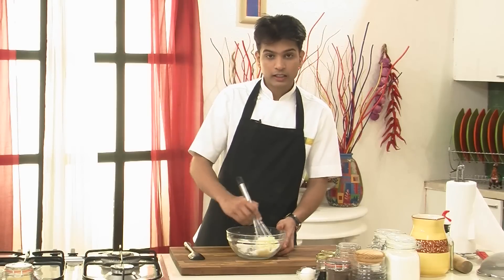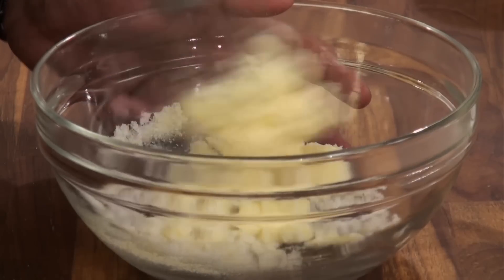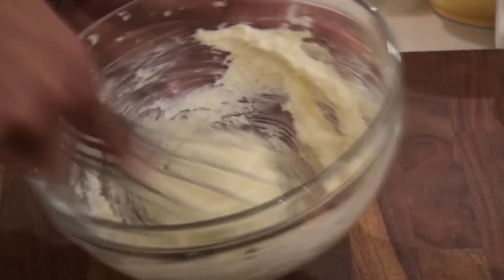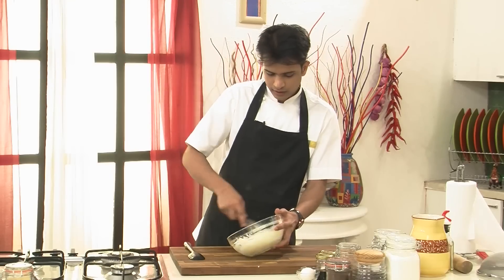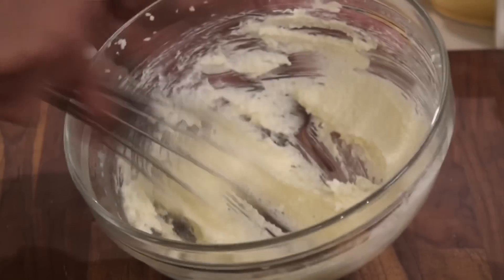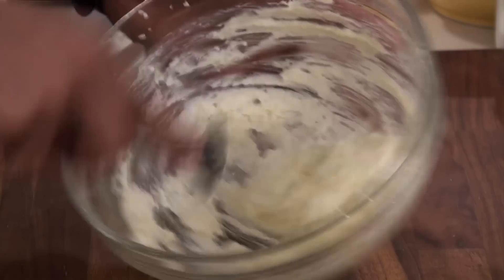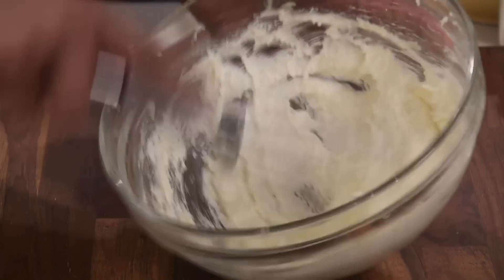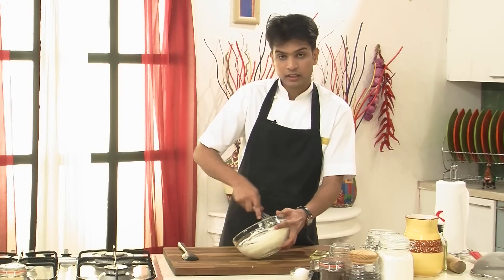It is very important that the butter should be at room temperature or soft because it is easy to cream. You need to do this for quite a few minutes, and now slowly as you can see the butter is changing its color and becoming more white when it is mixed with the sugar, and there is air formation happening inside which is making this nice and fluffy. So now as you see it is ready — you have nicely creamed the butter and sugar and the mixture has become a nice vibrant white.